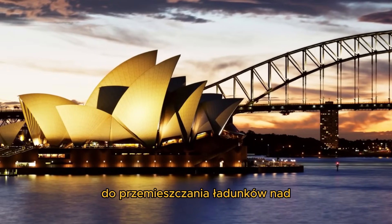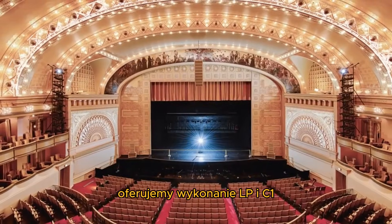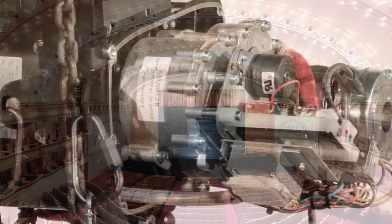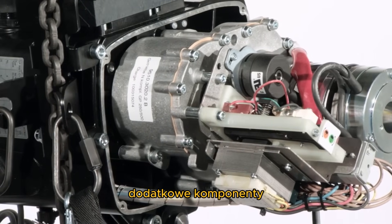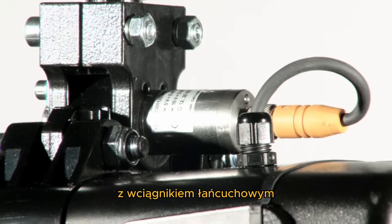For the movement of loads above people in theatres or opera houses, we offer the LP in C1 execution. For both path and load measurement, additional components and electrical parts can be easily integrated in the chain hoist.